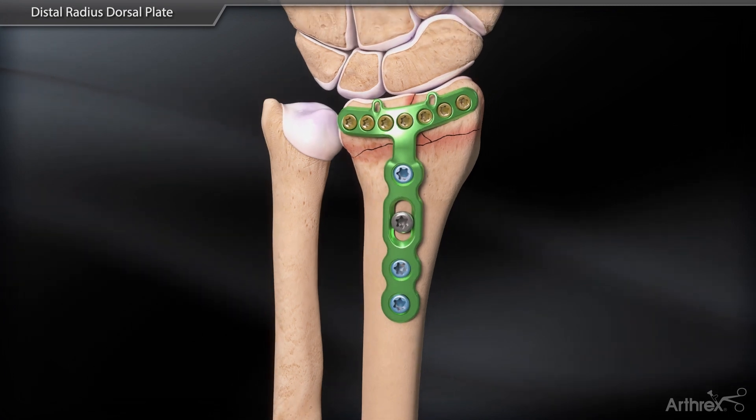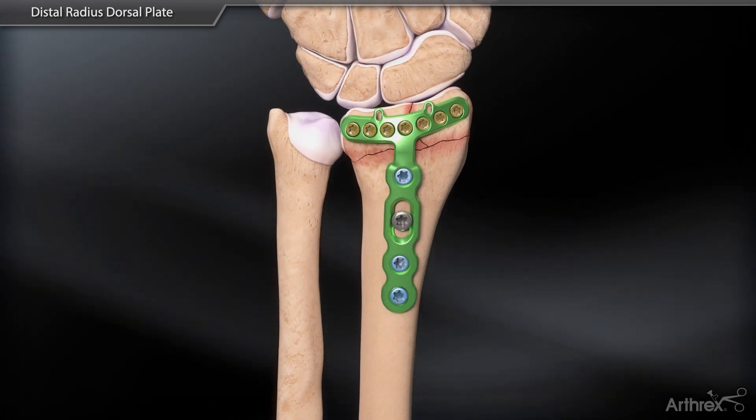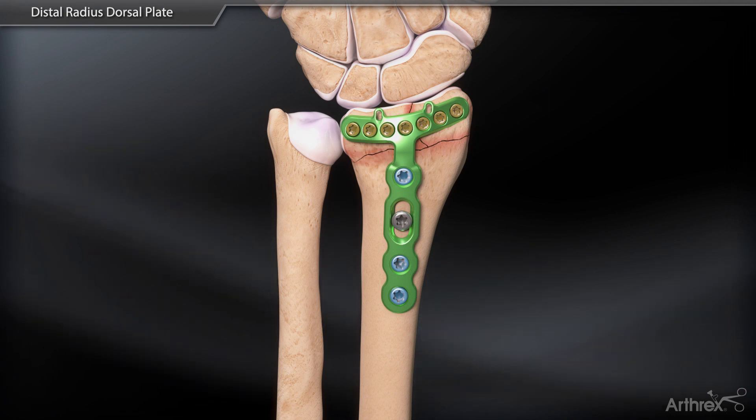the joint capsule can be reattached to the distal suture holes in the plate and soft tissue closure completed.